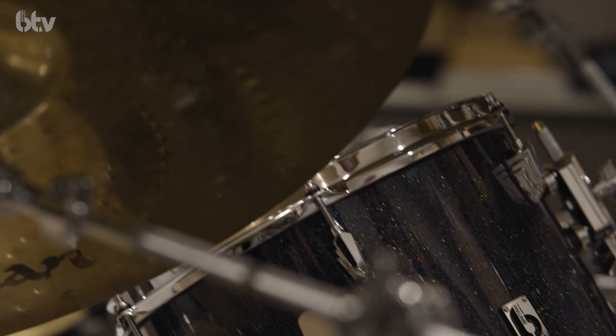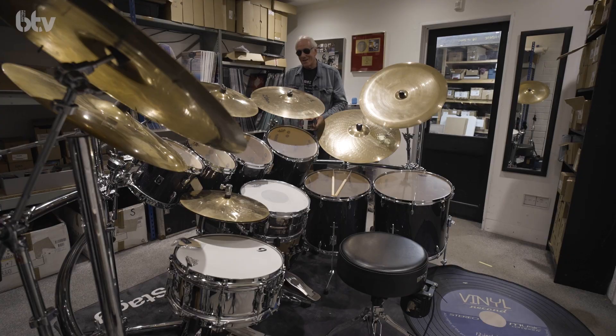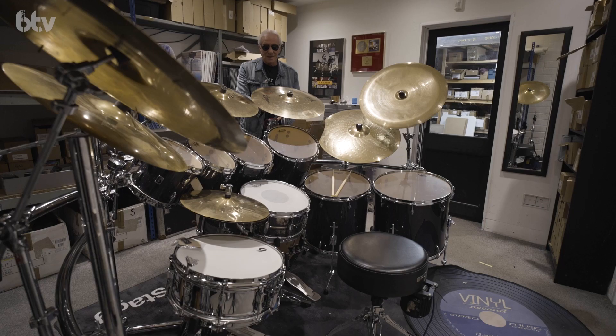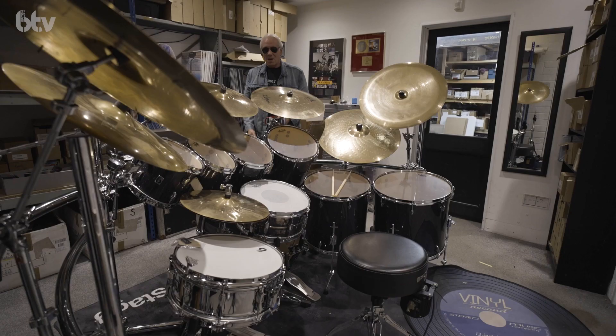So this is called the Legend Series. It's got all birch shells — I'm not very good at talking about wing nuts and stuff really, so bear with me — but yeah, birch shells, I think it's 10 ply. I've got a new racking system to go with it by a company called Gibraltar. And the finish is called Raven Glass, which is black sparkle. It's kind of holographic, so as you walk around it, it stays black but the sparkle tends to change colour a bit. Very nice.